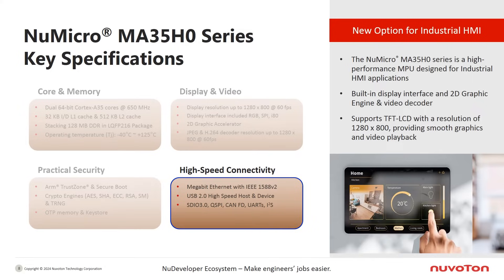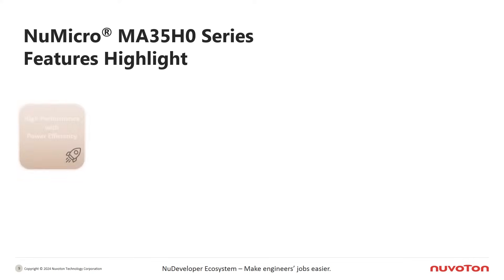Additionally, it offers a variety of high-speed interfaces to meet communication and networking requirements, including Gigabit Ethernet, high-speed USB host and device support, SDIO, CAN FD, and other peripherals.